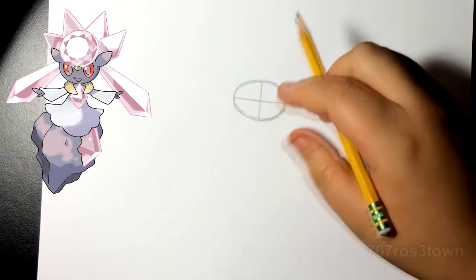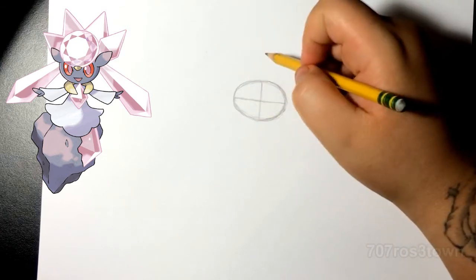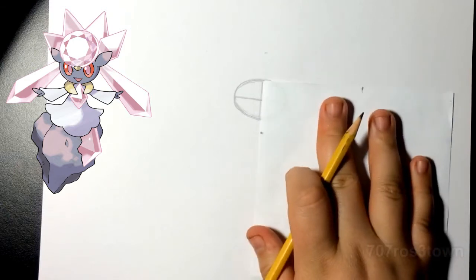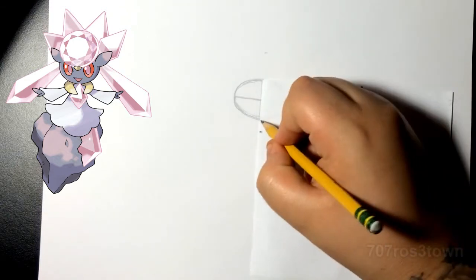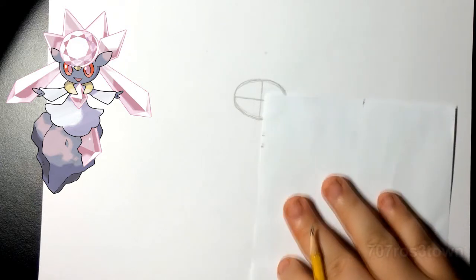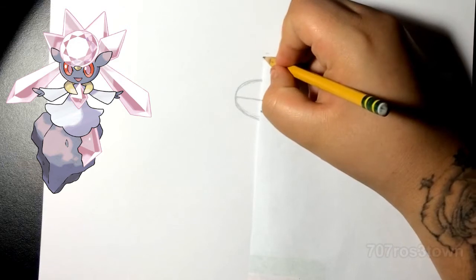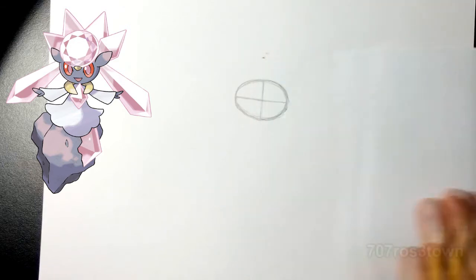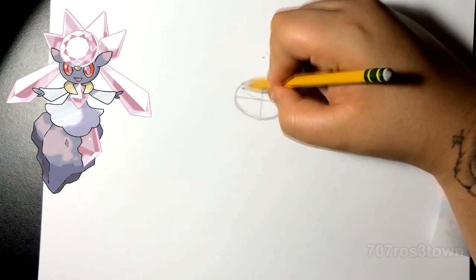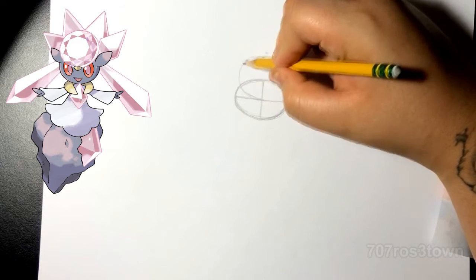Then we're gonna split it in half both ways. Right here I'm using my fingers just to mark off the diamond that she has on the head — or you guys can use some paper or a ruler. That first line is almost the same length as the head, so mark it off and start from that point in the middle and basically just do a perfect circle.